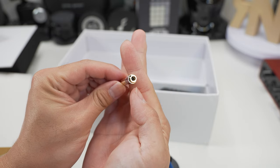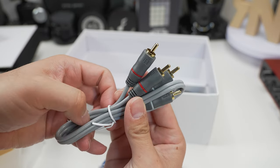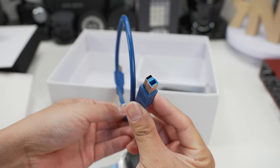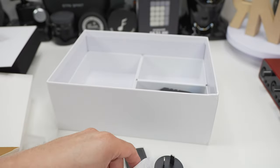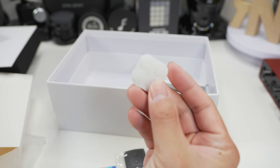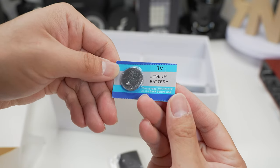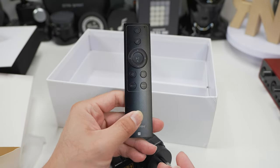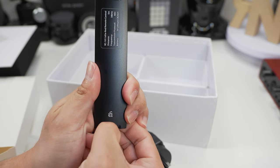It also comes with a 3.5 to 6.35mm converter, RCA cables to connect to certain desktop speakers, and a USB cable which is honestly really short — great for laptop use but horrible for desktop use. There are some rubber feet, and a remote controller with battery in case you'd like to use it instead of the buttons on the unit. It's simple plastic and feels a bit on the cheaper side, but it does the job.